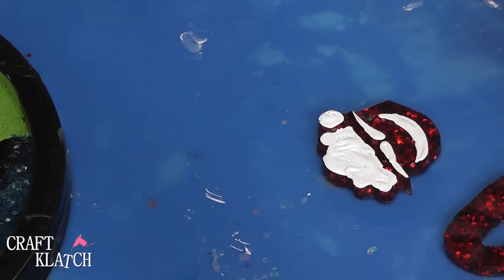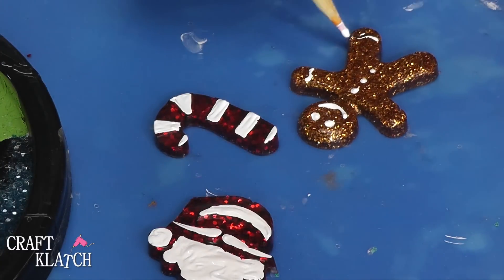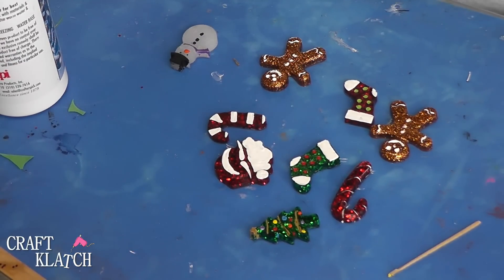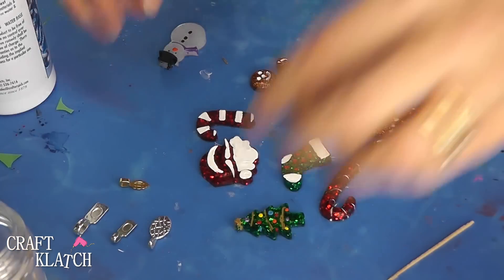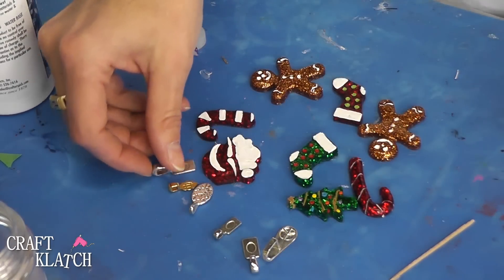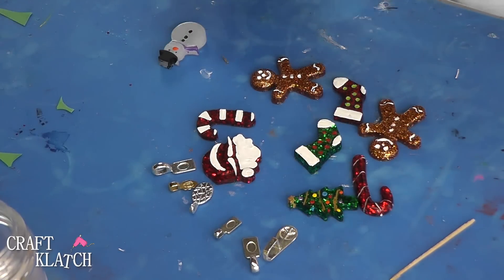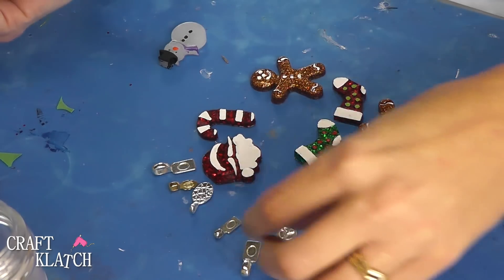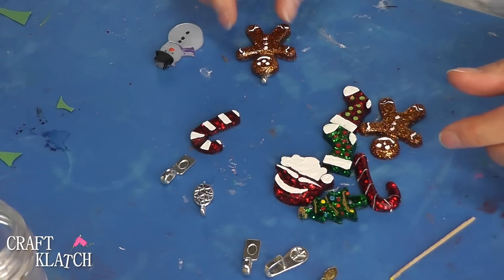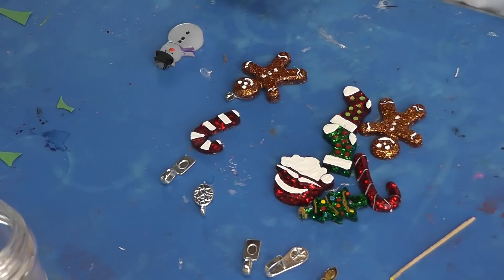Set that aside to dry. Now that everything is painted and dried, all you need to do is get a jewelry bail. They come in a lot of different sizes, styles, and finishes. You can get them online, at the craft stores, or just about anywhere. They're glue-on, so you don't need to drill anything — easy to use. All you want to do is take a glue that will adhere to metal and to whatever piece you're gluing it to, like the resin piece. Add a little glue, place it on, let it dry, and now you're going to have a really cute necklace or whatever you want to use it for.